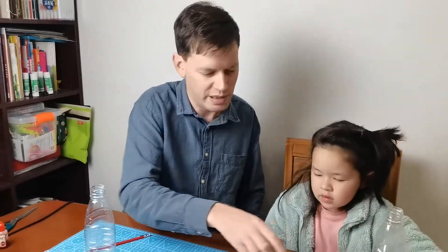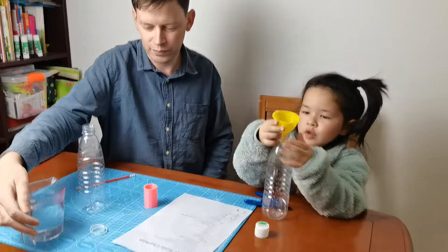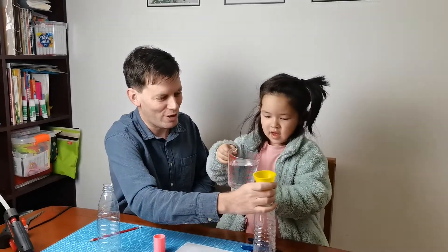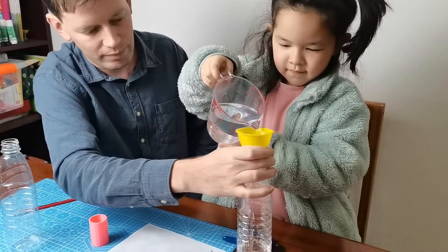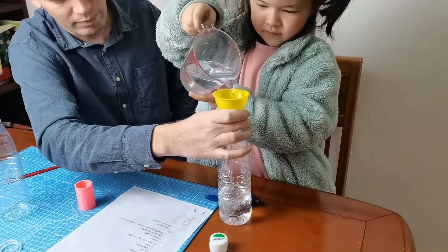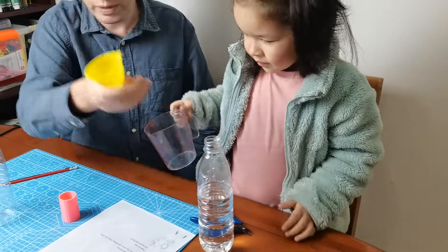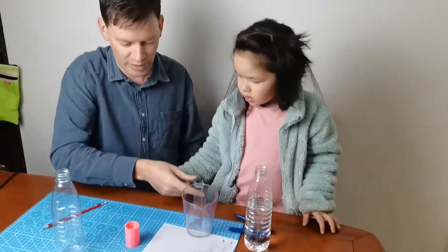Now we need to put water in one of the bottles. I'll put it in my bottle. Here's a funnel. That looks like a good level. We don't want to fill it up too much, but it's difficult to swirl the water around. If we fill it all the way to the top, we can't swirl it.